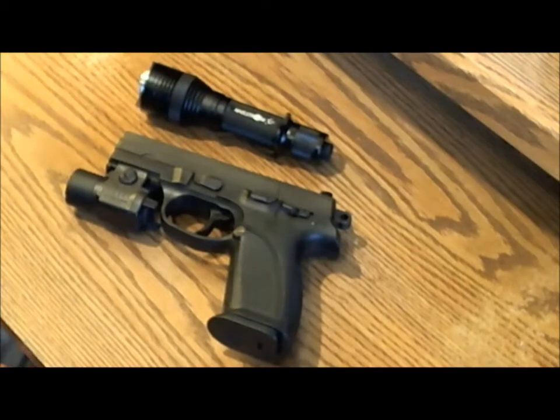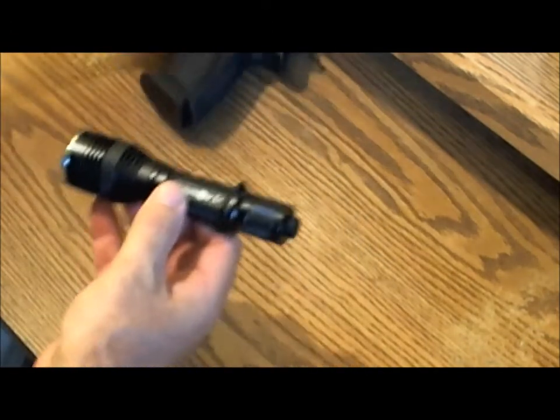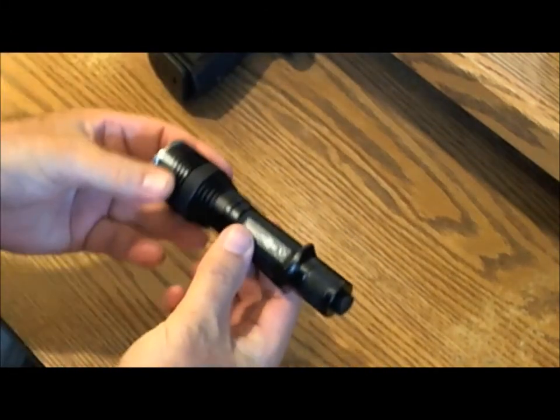That punk was up to no good — you could tell just by looking at him. Two attempted break-ins in one night; we may have to consider moving. I was glad I had the Maelstrom X7 handy so I could respond with it.